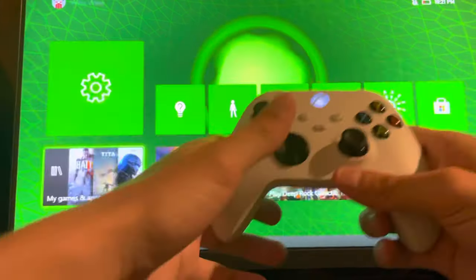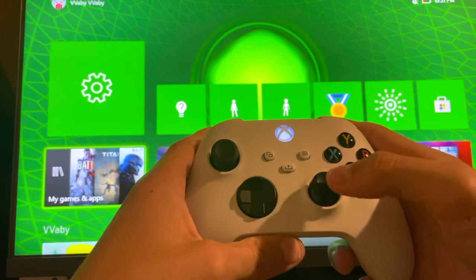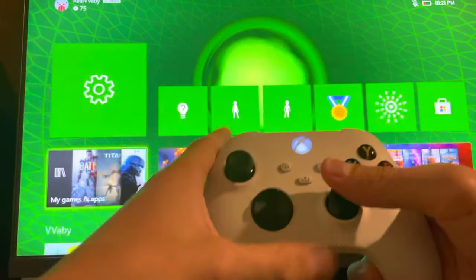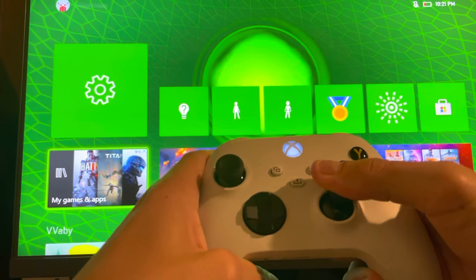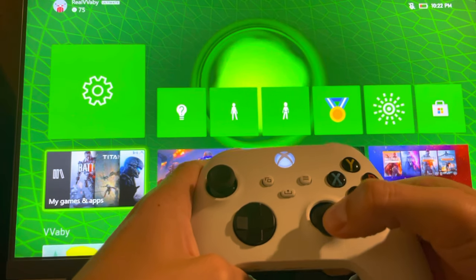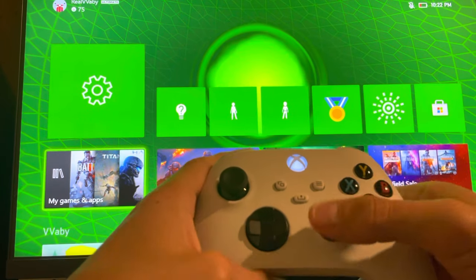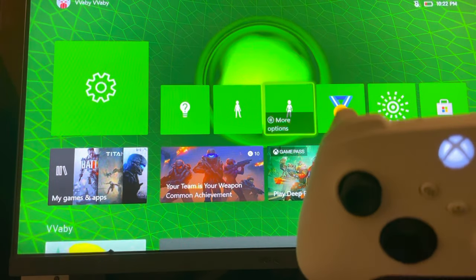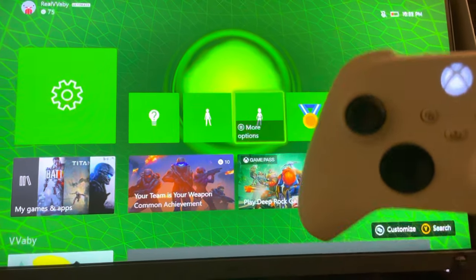The third fix: hold the stick up and click it in five times — or however many times you want — and do that at every angle all the way around. You can do it inwards as well. Make sure you go all the way around.